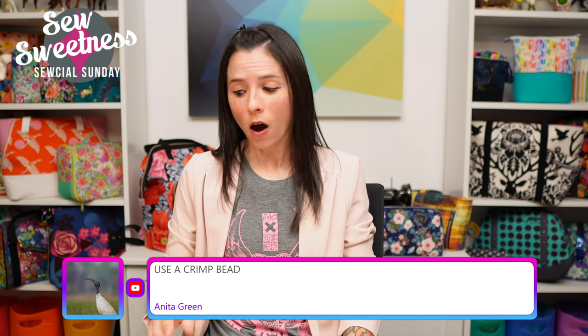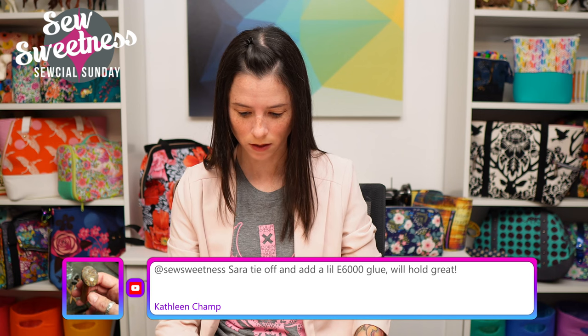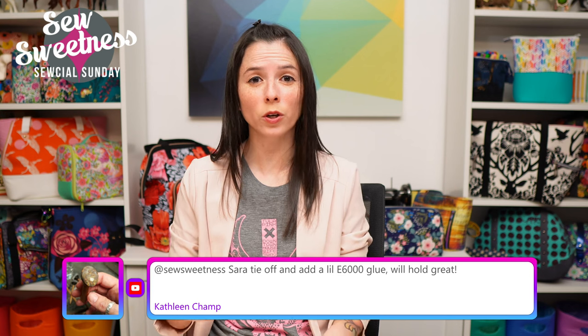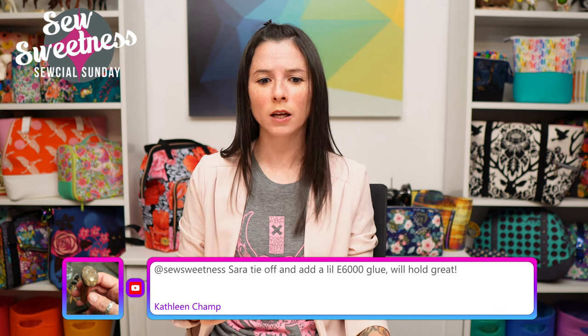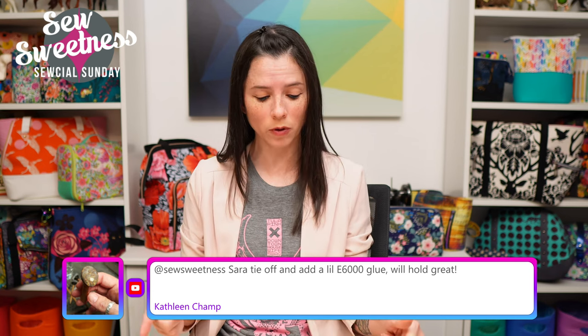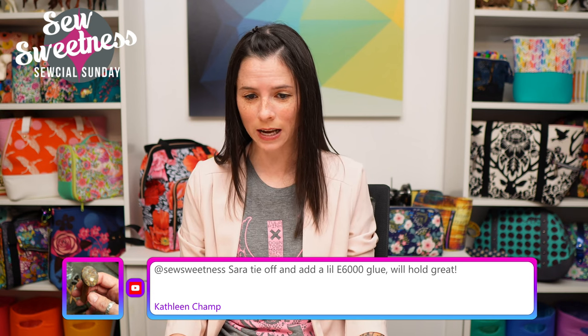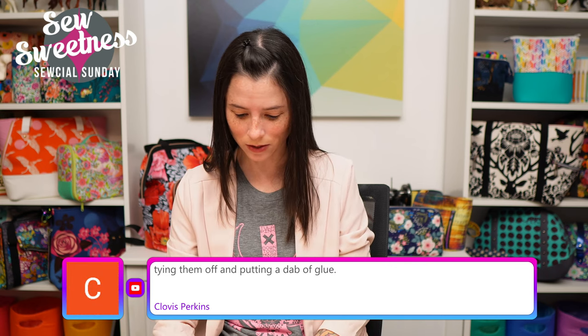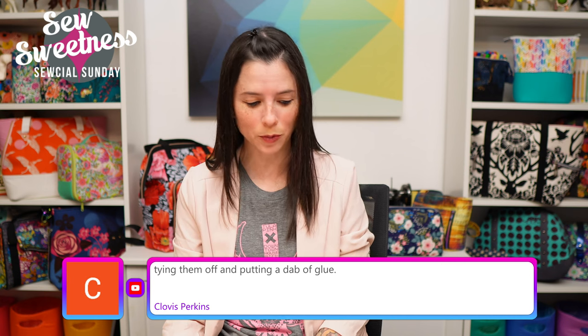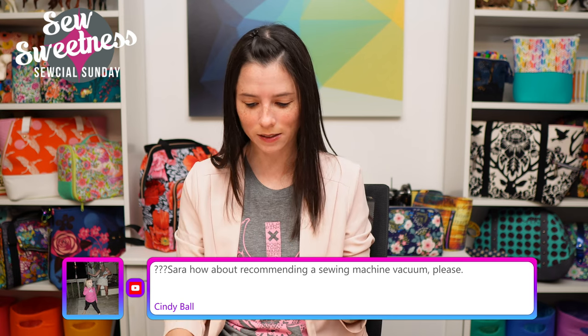Gloria says she loves Social Sunday — thank you so much! Anita asks about using a crimp bead for finishing bracelets — that's a really great suggestion. Someone also emailed me requesting the crimp beads I use to make wristlet straps from cork cord, and I have those on order. Kathleen and Clovis both suggest tying off and putting a dab of E6000 glue — that's fantastic since I was worried the tied-off bracelets would come undone. I really like the suggestion of either the crimp bead or the glue. Cindy asks about recommending a sewing machine vacuum — I reviewed one called the Tiny Tank maybe two years ago on the show, from Amazon. I'd suggest the one with the different hoses and attachments so you can clean your sewing machine.